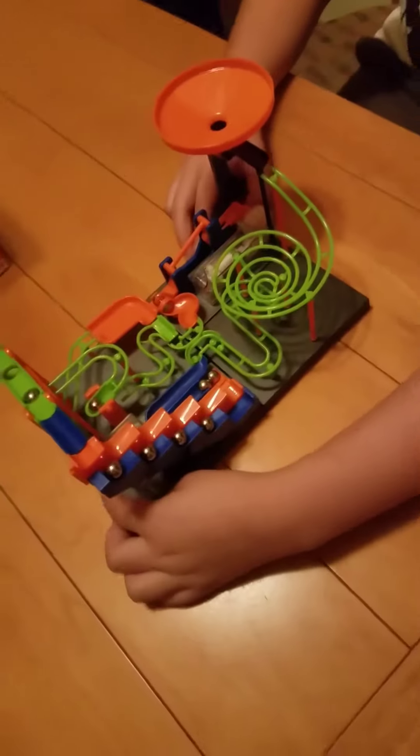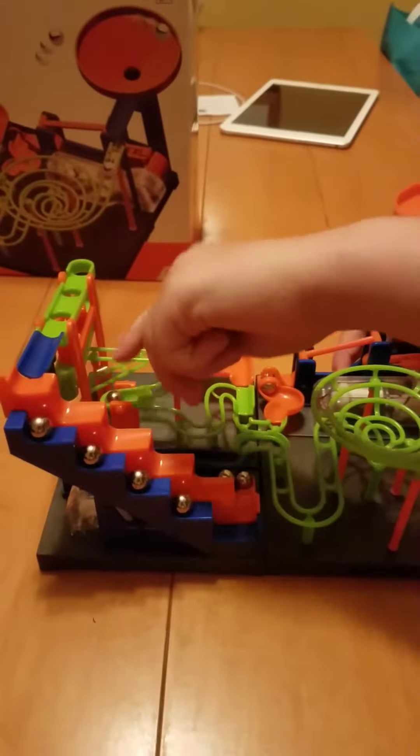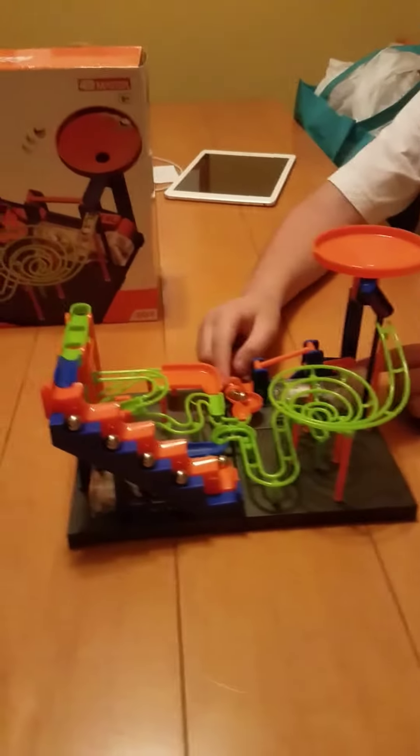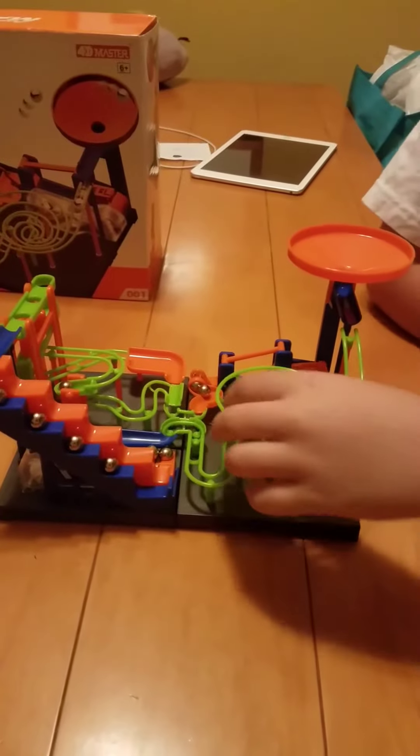And how it works is that the stairs go like this, gets caught, and then to where it goes, it goes like that. This is a catapult or a wanchu up to here, and then it will go down the spiral.